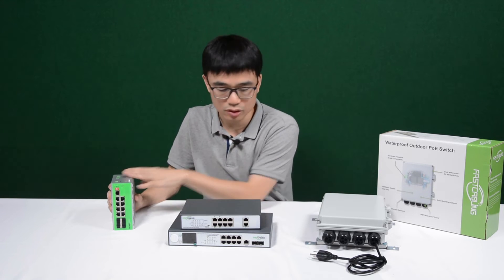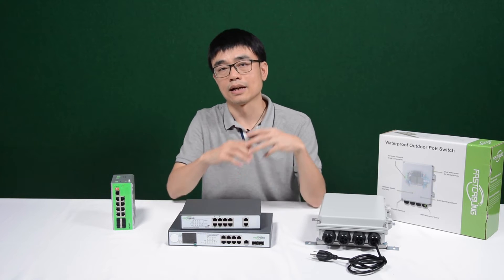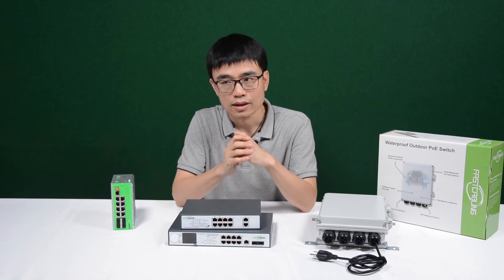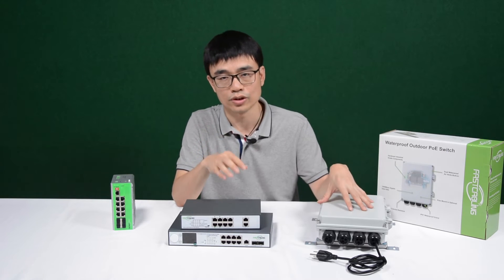This hardened grade POE switch, also called outdoor POE switch, can withstand a high range of surge. Now let's move to the workshop and run a waterproof test for this switch.